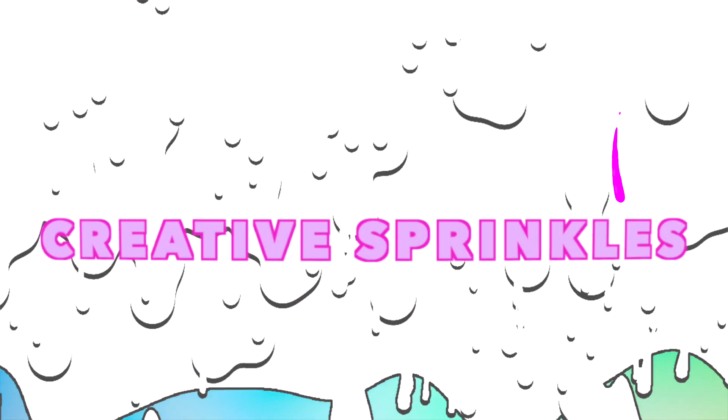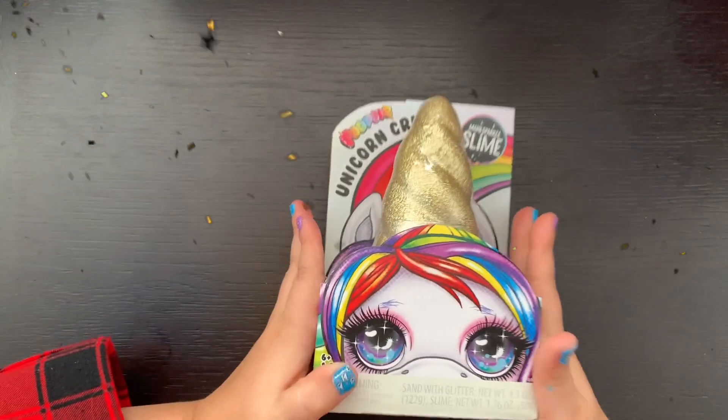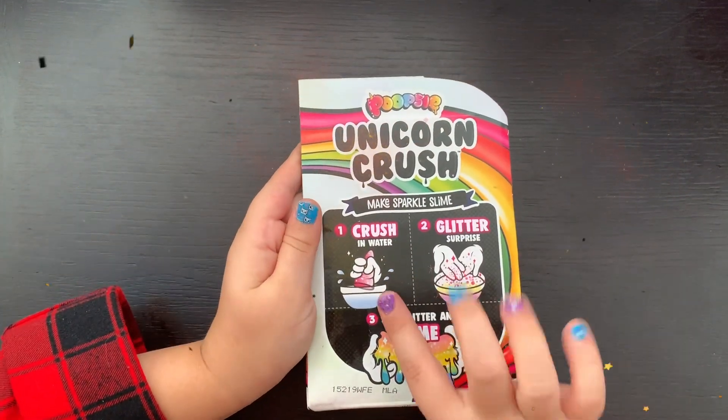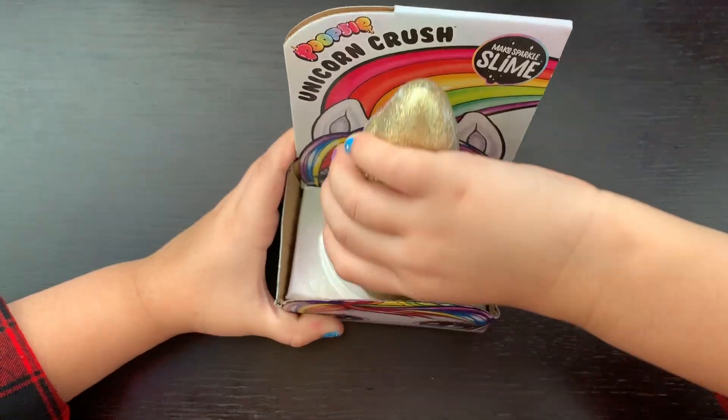Creative Sprinkles! Hi guys! Today we'll be unboxing this Poopsie Unicorn Crush Slime Surprise. There's three easy steps: just crush, glitter, and mix. Let's open it up!